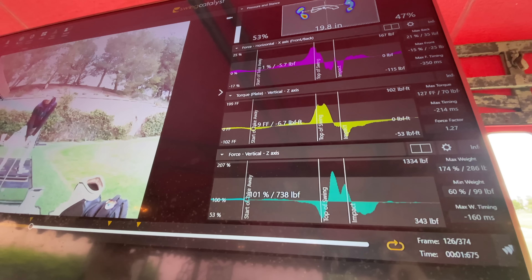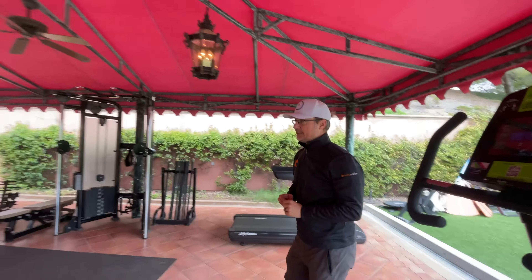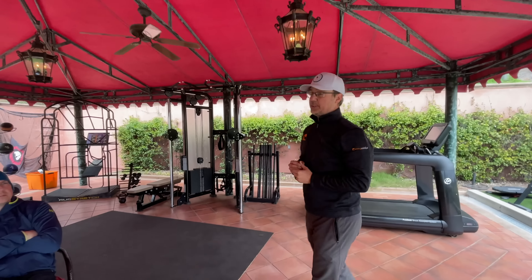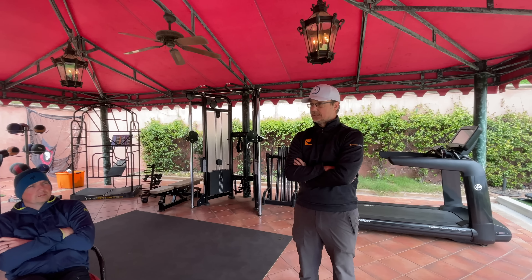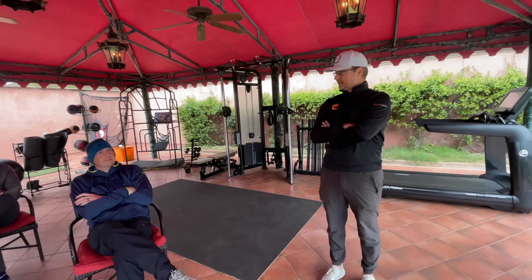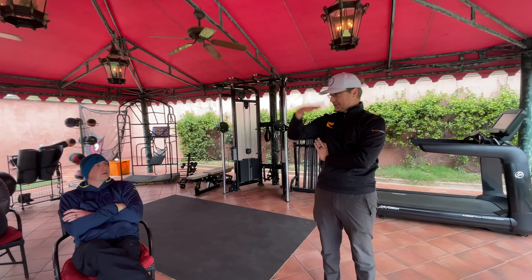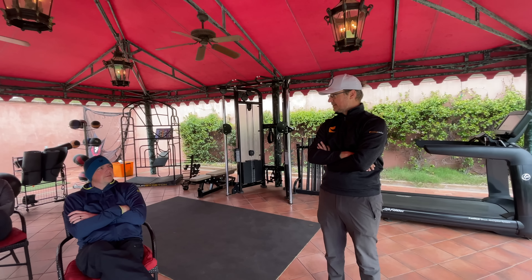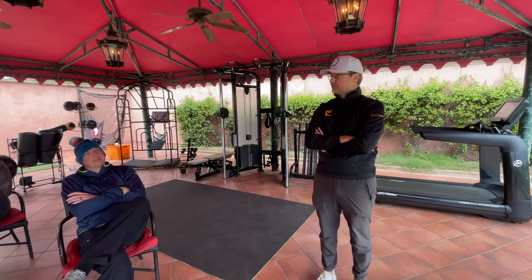Can you show them what the dark gray and light gray bands mean? Sure. The black band right here is our tour average plus or minus one standard deviation. So the middle of the black band is the tour average, the top is plus one standard deviation, and the bottom is minus one standard deviation. How much of the population falls in that band — plus or minus one standard deviation around the mean? About 67%. So that's a large portion of the PGA Tour that falls in that average.